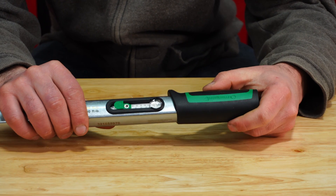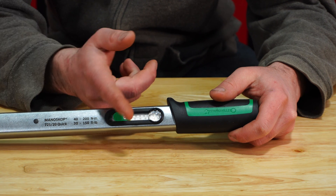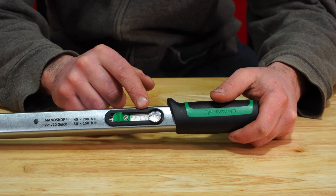It's pretty sweet — you have that magnification there, and then two arrows: one on the bottom and one on the top, depending on whether you're using the foot-pounds or the Newton meter scale.